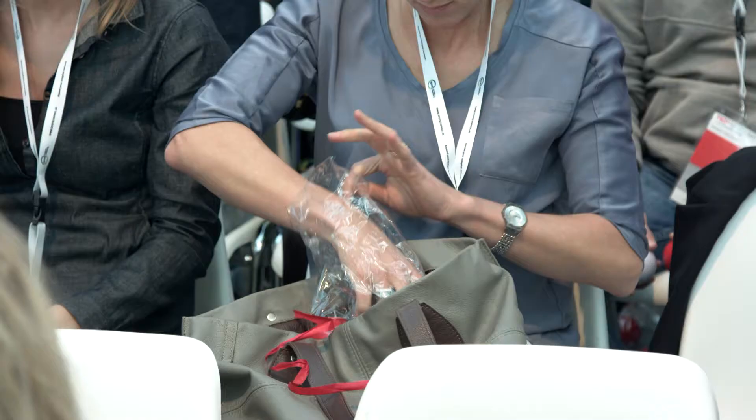You can put the bag under your seat and make sure you have these three balls in your hands. Awesome.